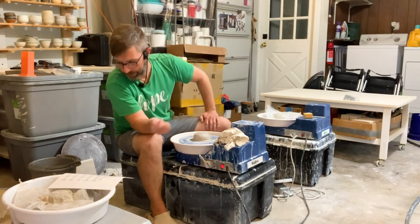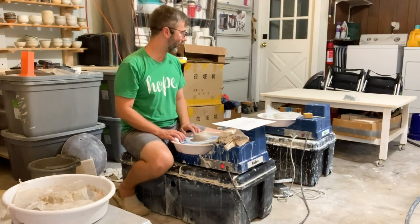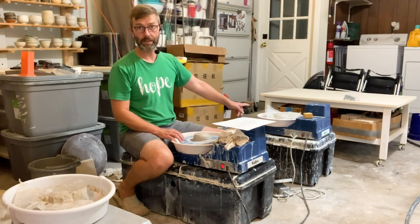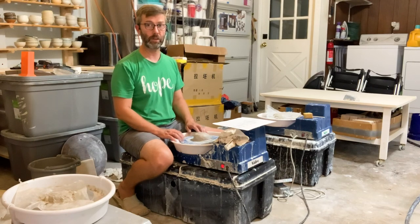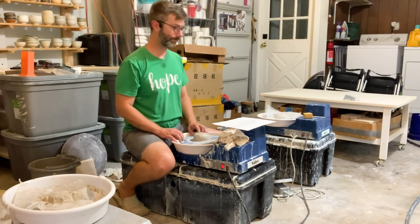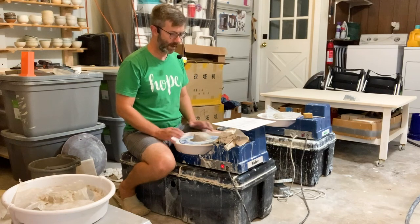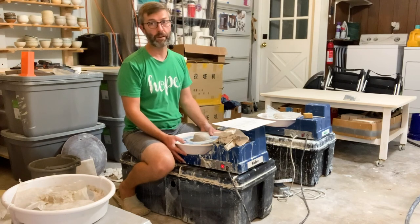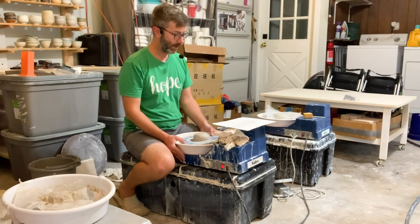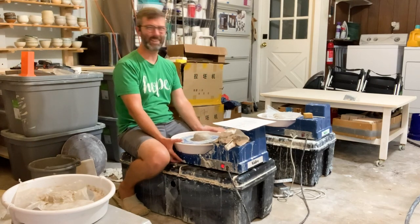Let me just go through the matrix on this. This is a $480 wheel. I'll measure the noise. It's very compact, weighs about 20 to 25 pounds. They say it can center 20 pounds of clay, which is more than enough when you're getting started. Construction is solid — it just works.